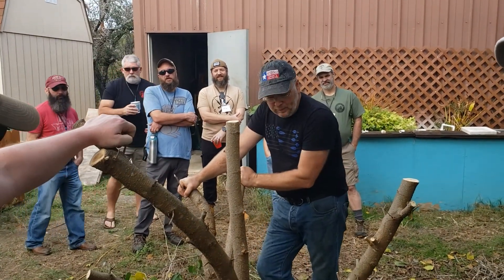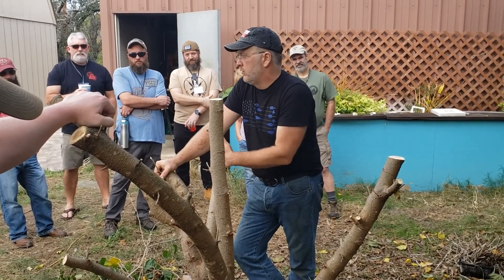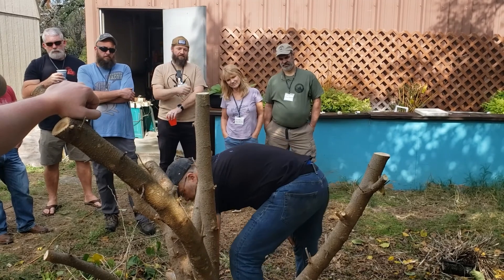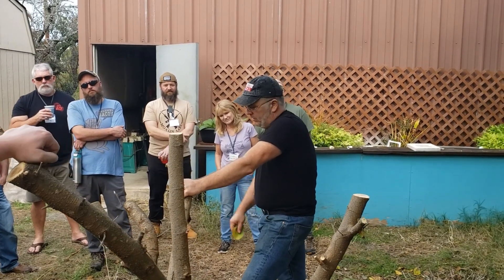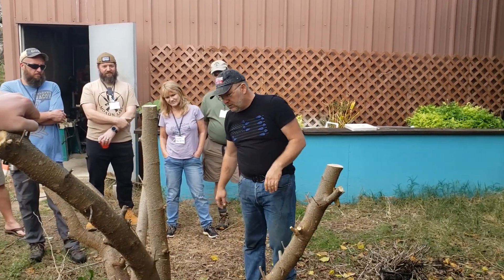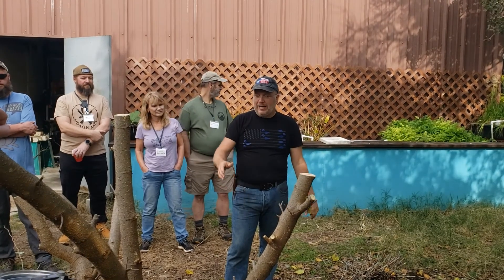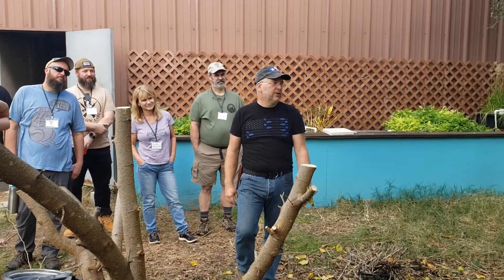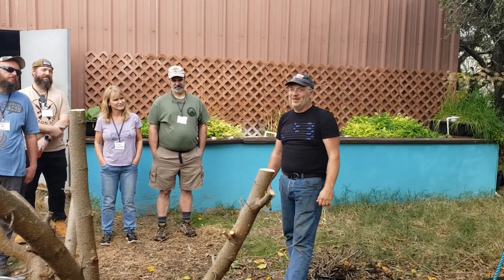These are dwarf mulberries. They are so easy to propagate — you get a green stem off them in the spring, stick it in moist soil, and two weeks later it's covered in roots and growing. They produce beautiful big mulberries. They started to get fungal issues, so this is a reboot — I coppiced them both. I also did it because they had gotten so big they would have been in the way. I can't recommend these highly enough — they're amazing, and they make fantastic mead.